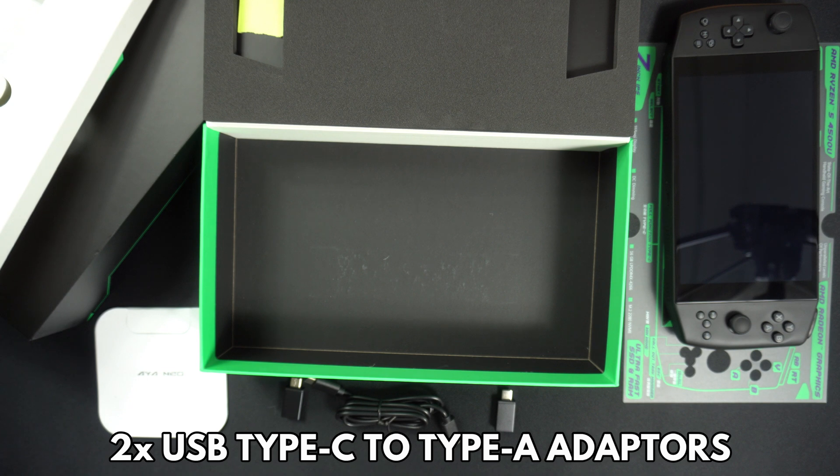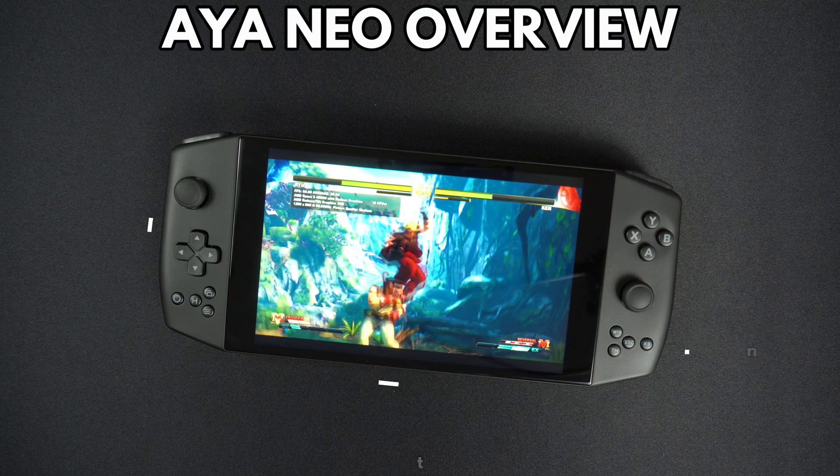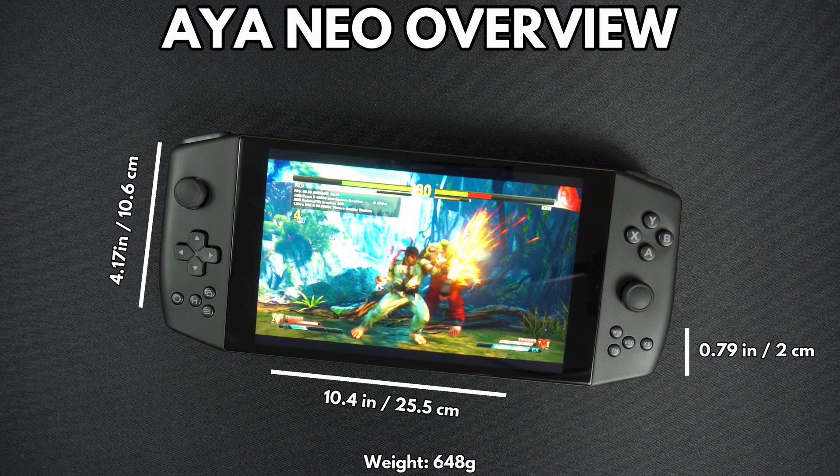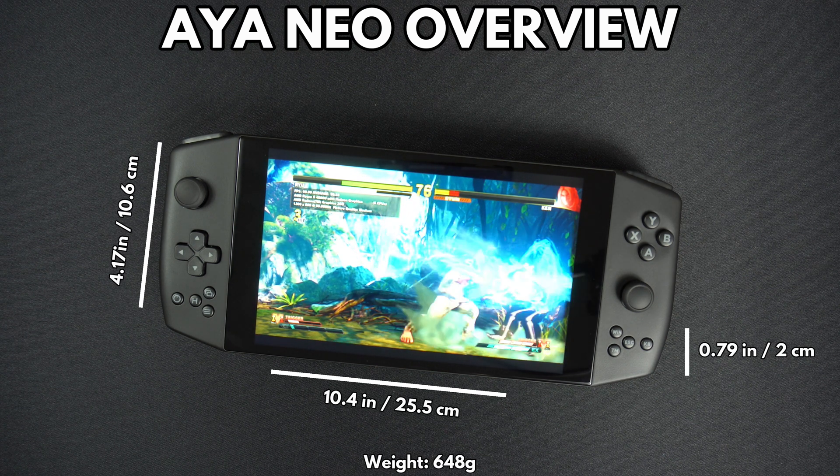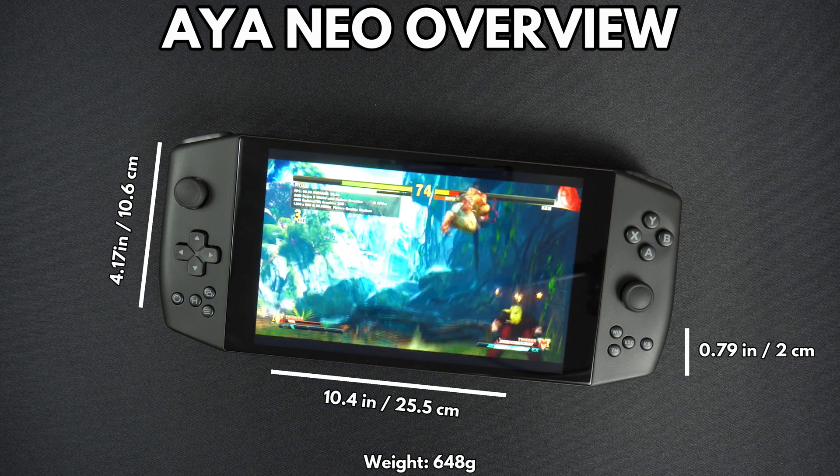Last but not least are two USB Type-C to USB Type-A converters, which you can use to connect peripherals such as a keyboard and mouse. The Aya Neo measures 10.4 by 4.17 by 0.79 inches and weighs 648 grams.